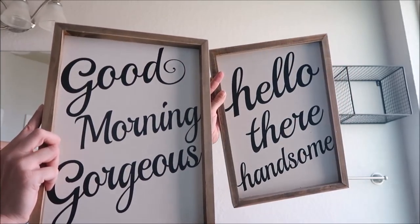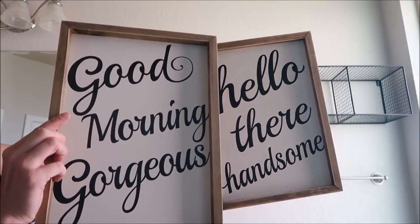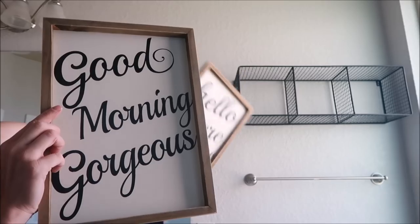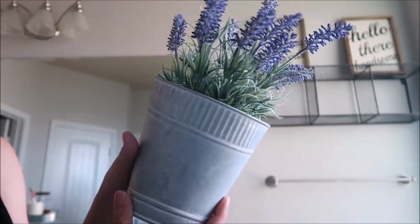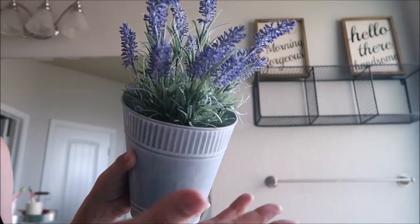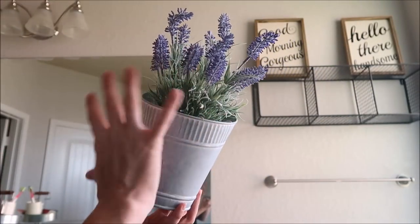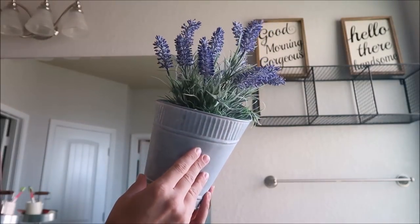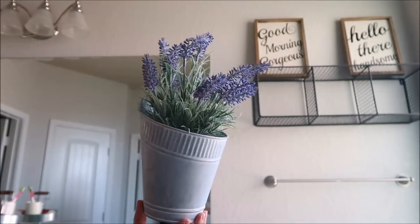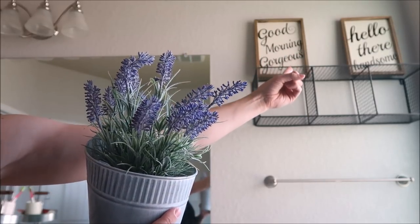These signs are from Hobby Lobby and they were $18 a piece, which makes them $9 if you go when all their signs are half off. I'm going to set these up here on top of this. This is from HomeGoods — it was probably $12 or so. I had this in my hutch and I'm just going to move it in here because I like the soft colors of it. I love how lavender looks in the bathroom, so I'm going to set this right here in the middle.